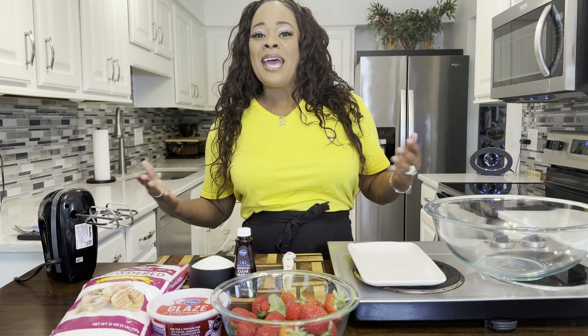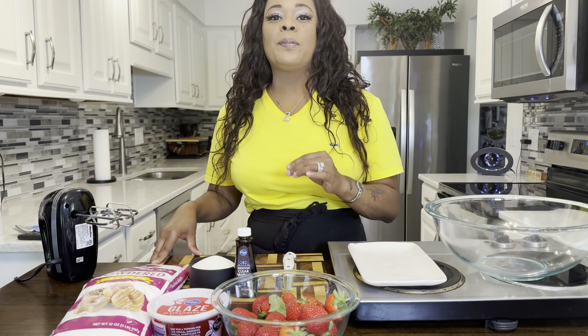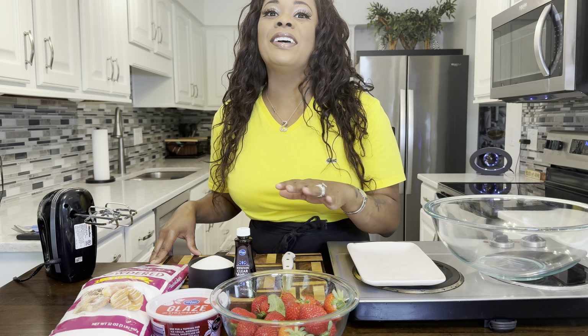Hi everybody, I'm back. Jeannie Young is back to show you all how easy it is to make a super delicious strawberry pie. Have you ever had a strawberry pie? If you haven't, you're in for a treat. Here's what you're going to need.